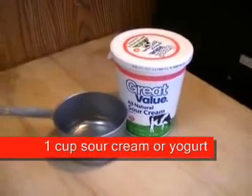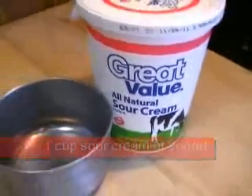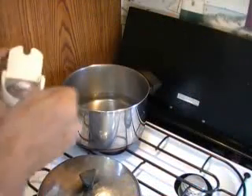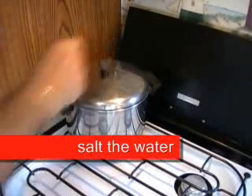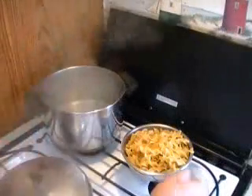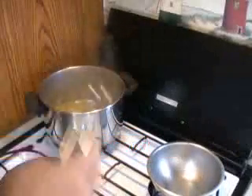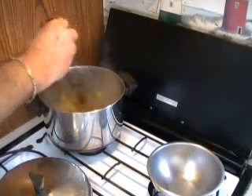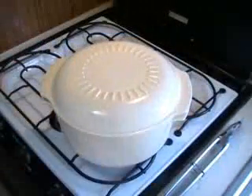We also set aside a cup of sour cream — you can use plain yogurt also, if you like. Now let's get our noodles ready to go. We salt the water and bring it to a boil. Here I'm using about eight ounces of egg noodle. Follow the package instructions — it's probably going to be about eight to ten minutes. Have it ready in a bowl, covered, and keep it warm.